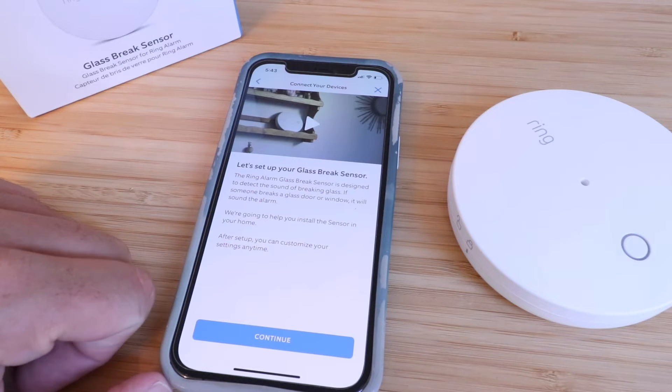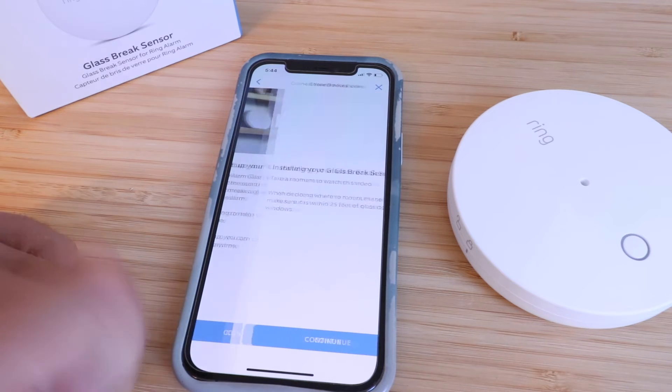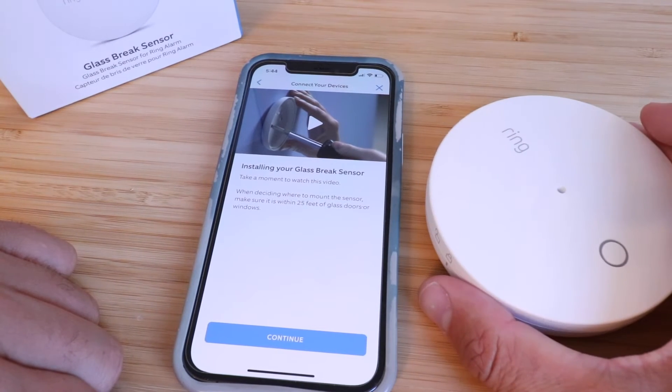It says 'Let's set up your glass break sensor.' The Ring alarm glass break sensor is designed to detect the sound of breaking glass. If someone breaks a glass door or window, it will sound the alarm. We're going to help you install the sensor in your home — after setup you can customize your settings anytime. When deciding where to mount the sensor, make sure it is within 25 feet of glass doors or windows.